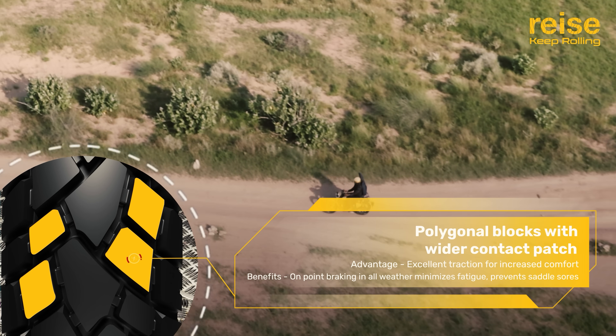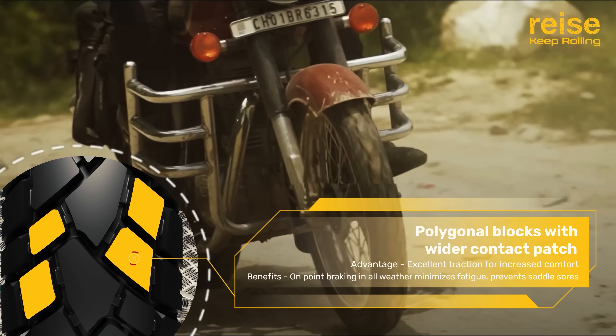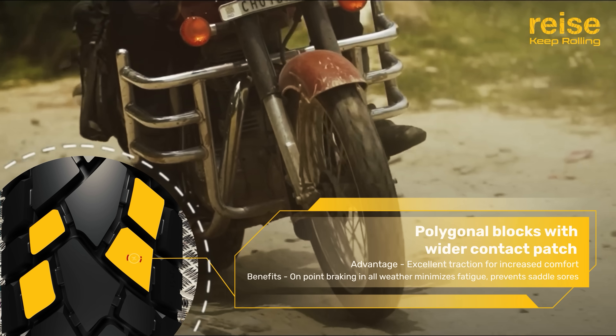Polygonal blocks with a wider contact patch offer excellent traction, on-point braking in all weather, reducing rider fatigue and preventing saddle sores.